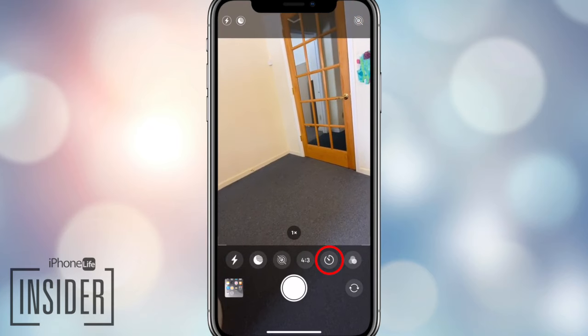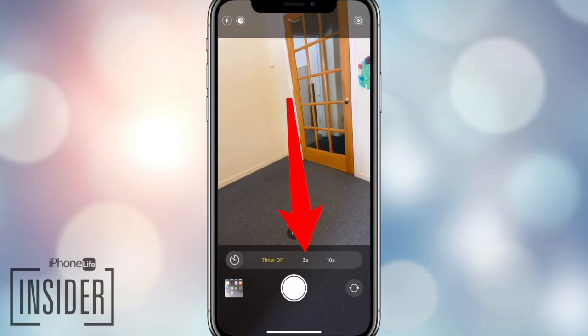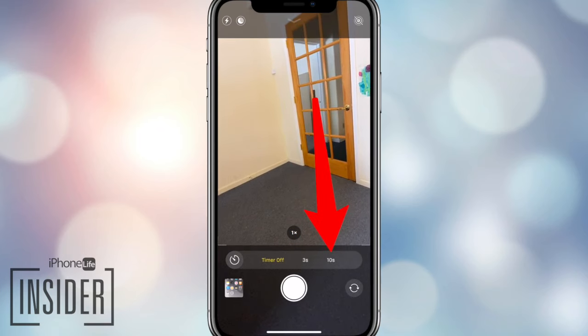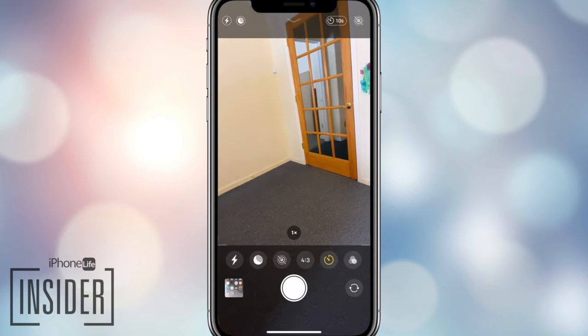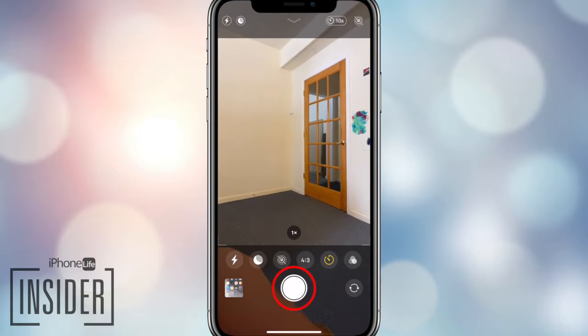Now you're gonna tap the timer icon. You can choose between a 3 second or a 10 second timer. Select the countdown time you'd prefer, then tap the large white button to start.